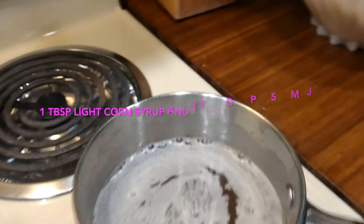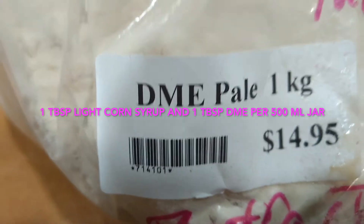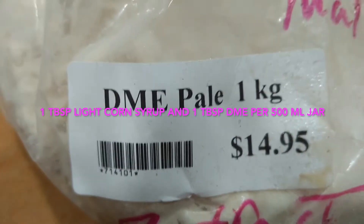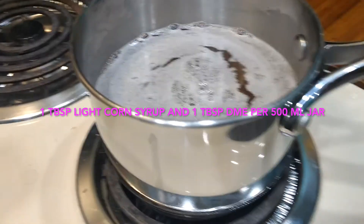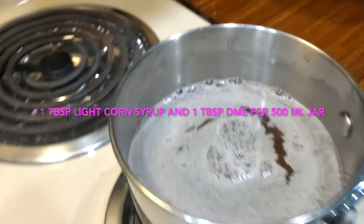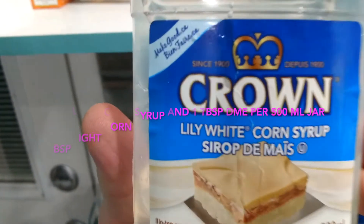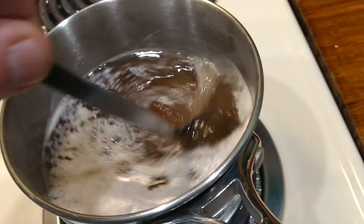Get yourself a pot of water — 500 mils of distilled water. For each 500 mil jar, you need a tablespoon of dark malt extract or light malt extract and a tablespoon of corn syrup. I put that into a pot with 500 mils. Here's the light corn syrup that I use.